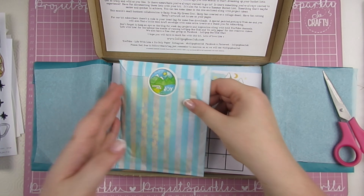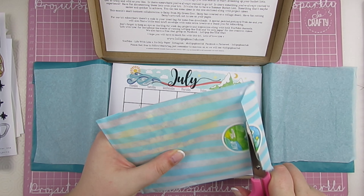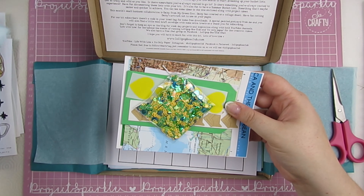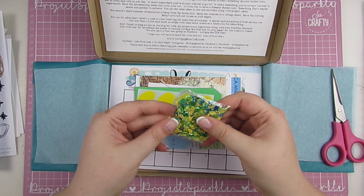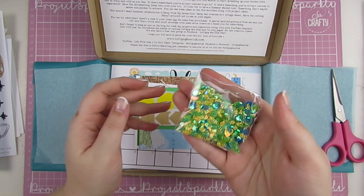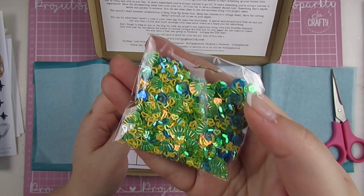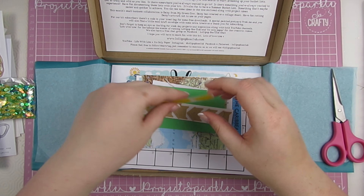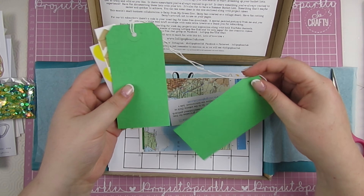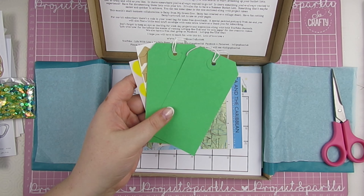And finally, the last bag — sequins! Sparkly things. In here you've got little shells and hearts, bluey sequins — beautiful, I love that mix. Some yellow hearts, some craft photo corners, a couple of tags, and the little piece of paper that tells you the subscriber's code for the printables.